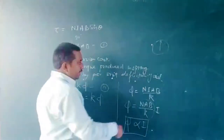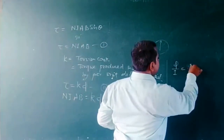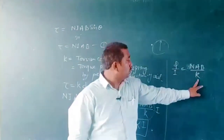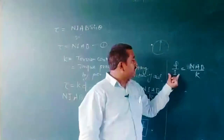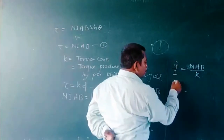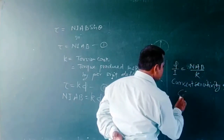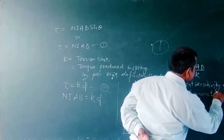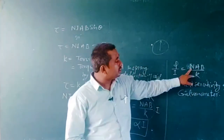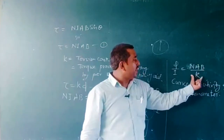If we calculate the quantity φ/I, we get nAB/k, which is constant for a given galvanometer. So φ/I is a constant quantity with a fixed value known as the current sensitivity. The current sensitivity of the galvanometer depends on the number of turns in the coil, the cross-sectional area of the coil, the radial component of the magnetic field, and the spring torsion constant.